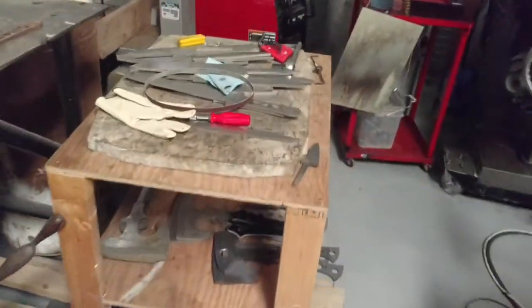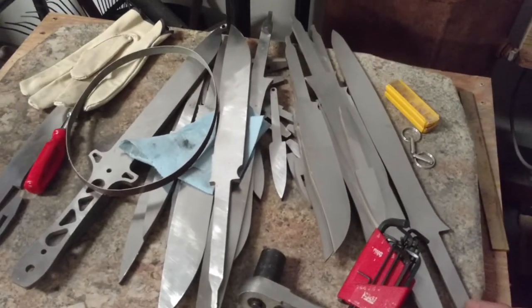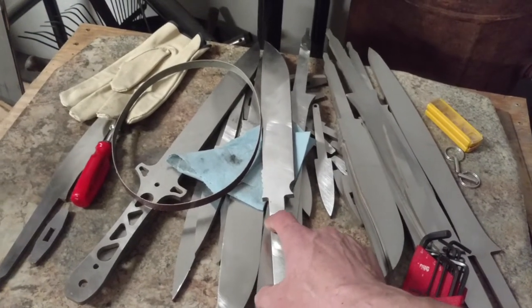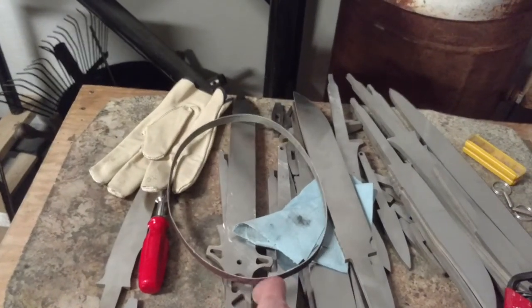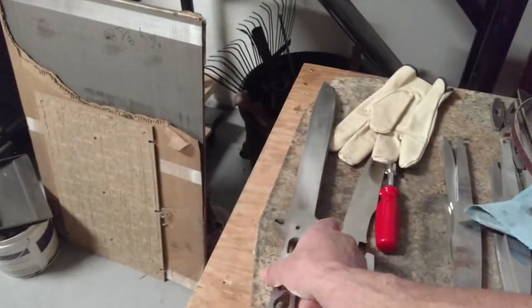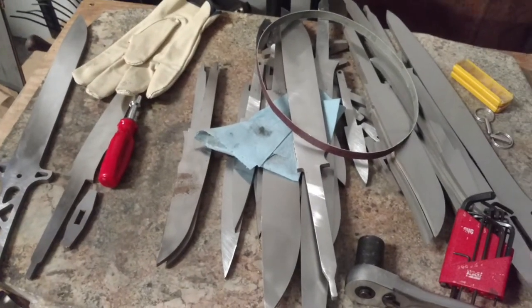I'm also going to be focusing on grinding 3V blades, as soon as I get some more clean-up and things shipped out. So we'll have a hidden-tang version of the Horabilis with a wide blade. And then there's one 3V Horabilis that's going to a guy who verbally ordered this probably six years ago — I just never got around to it, which is ridiculous, but that's the way it goes.